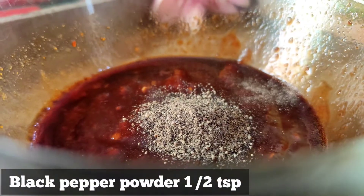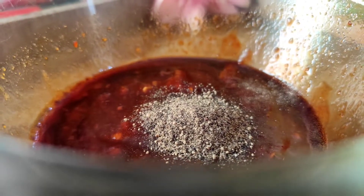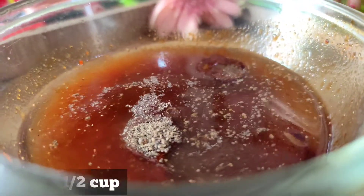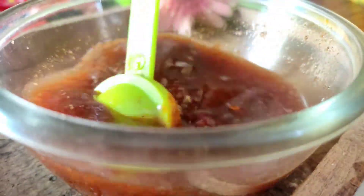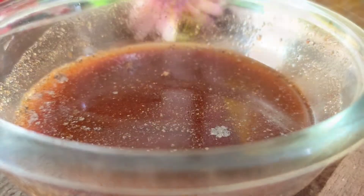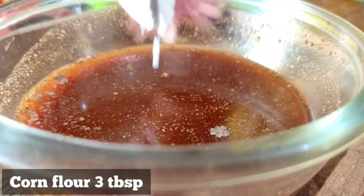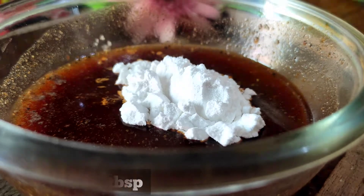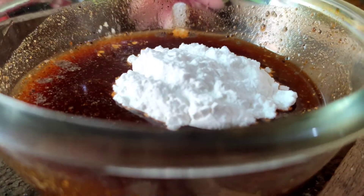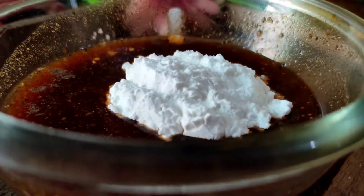We have half a portion of the base. This recipe uses rice paste — this is red chili sauce. I have a half cup of rice paste for a tight consistency for dry chili chicken.